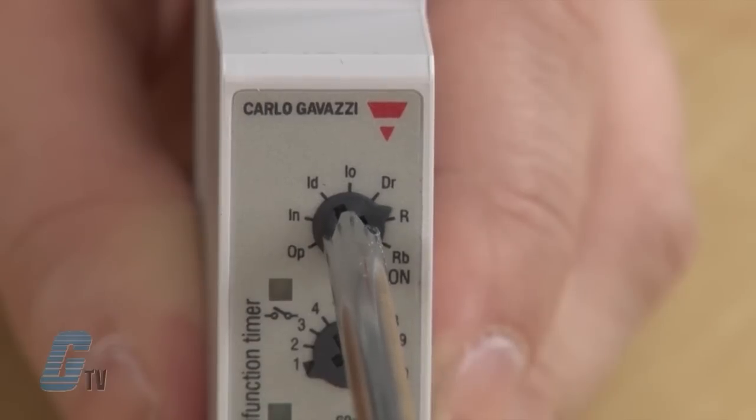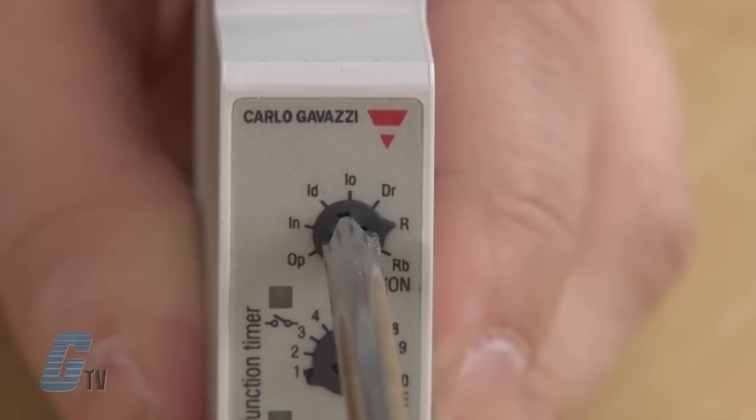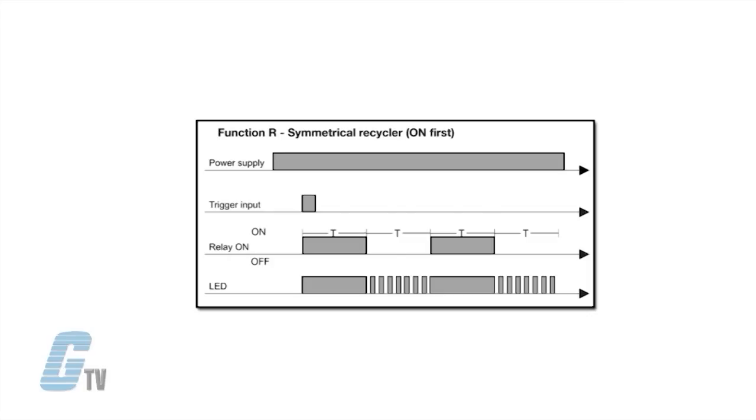Timing function R is symmetrical recycler with ON first. The relay operates and the time period begins as soon as the input contact is closed. After the set delay period, the relay releases for the same time period. This sequence continues with equal ON and OFF time periods until the power supply is interrupted.